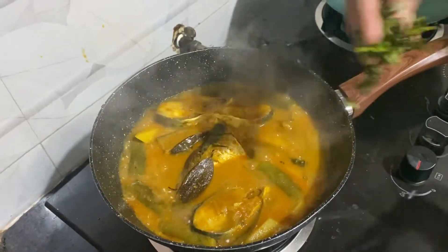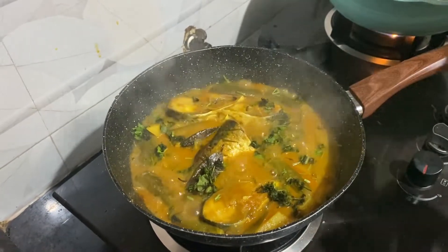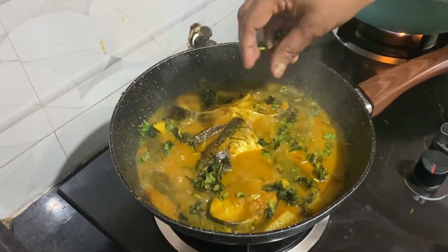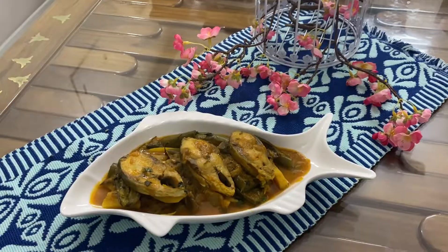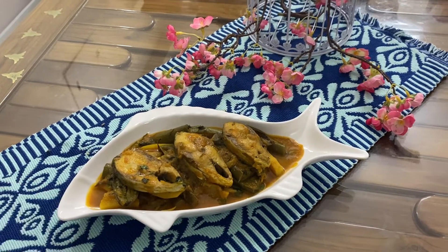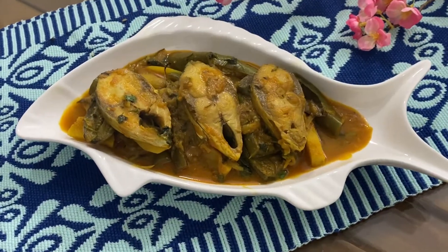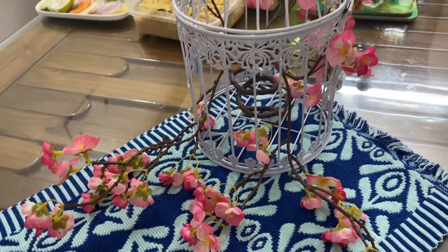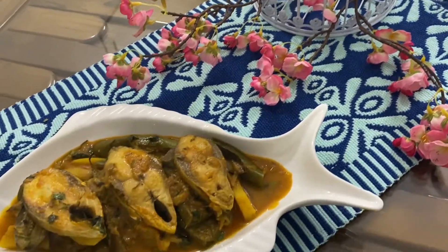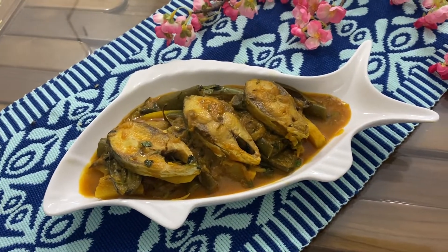Now we are going to fry the rice. We will fry the rice. We will follow our recipe. I am going to fry the rice. If you like, comment and subscribe.